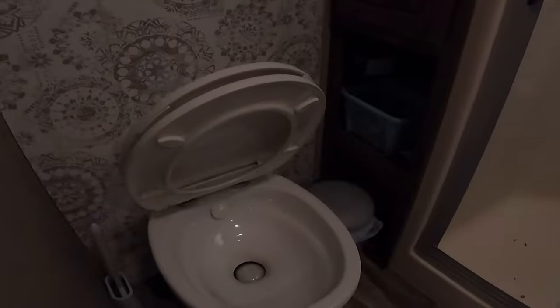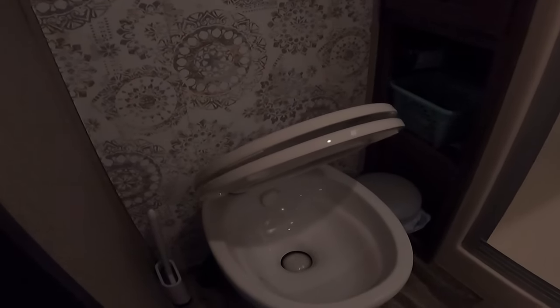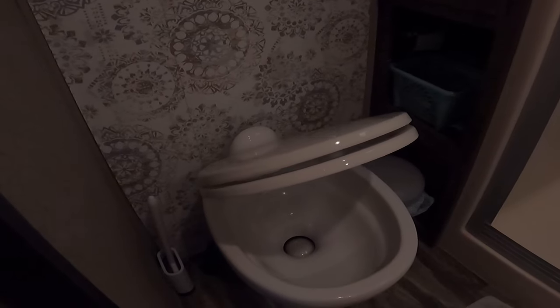The next mod is also in the bathroom — the toilet seat. I love this toilet seat. The old one had weird grooves that were hard to clean. The new one has a slow-close feature. Super easy and cheap mod — another project I did myself.